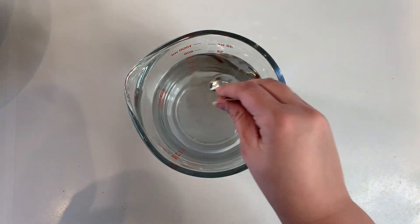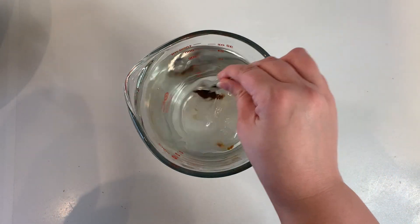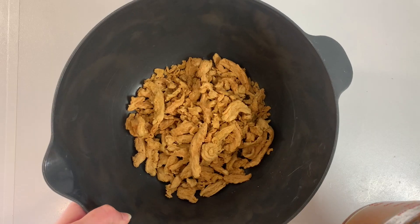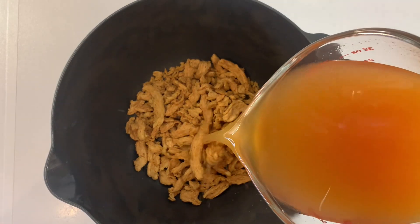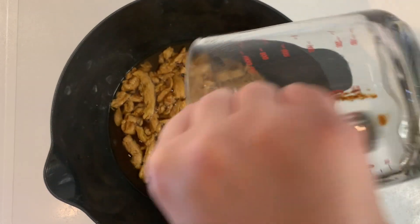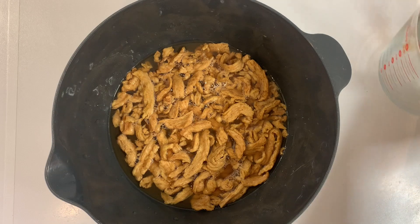Here I have three cups of hot water and I'm dissolving one tablespoon of Better Than Bouillon into it. Then in a large bowl add two cups of soy curls and pour the broth over them, and we'll let those sit to rehydrate while we chop our veggies.